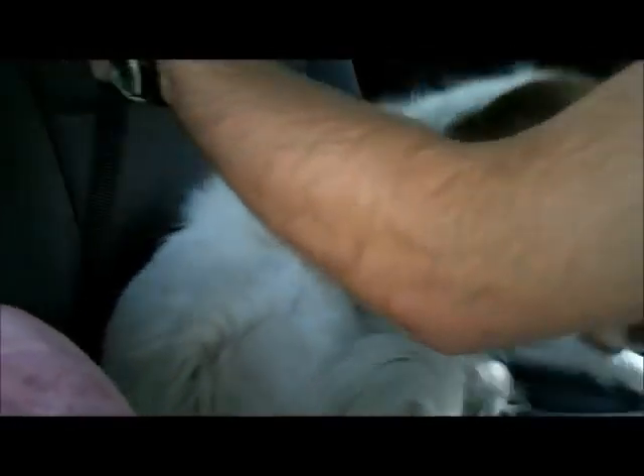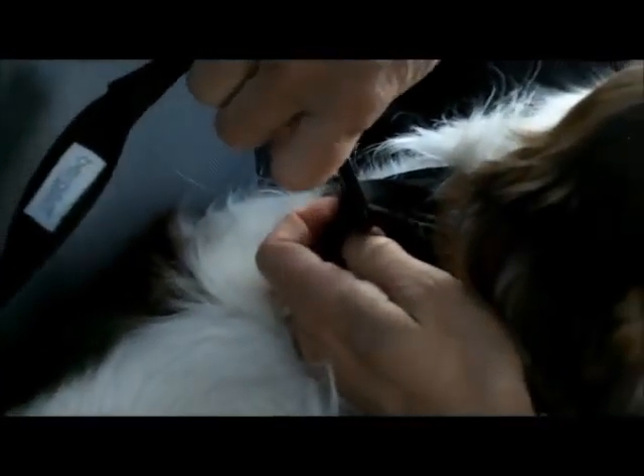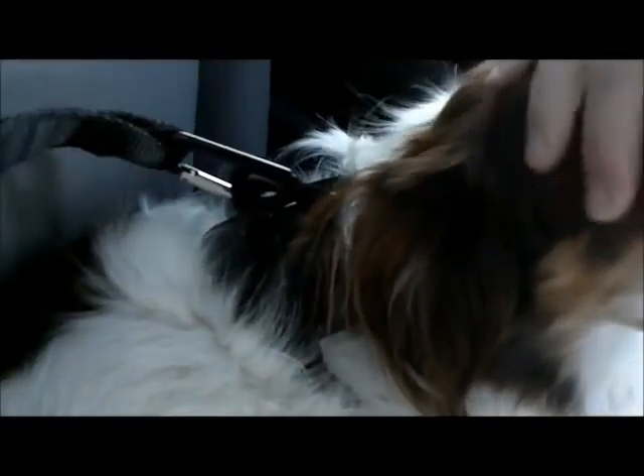Once you're already attached, take the carabiner and — very importantly — make sure you pass it through both loops on the back of the harness, and she's all set and secure.